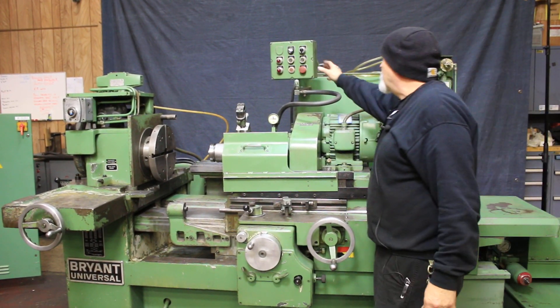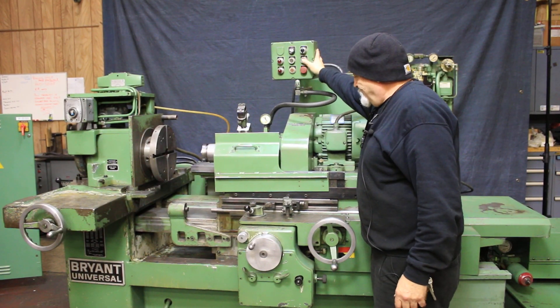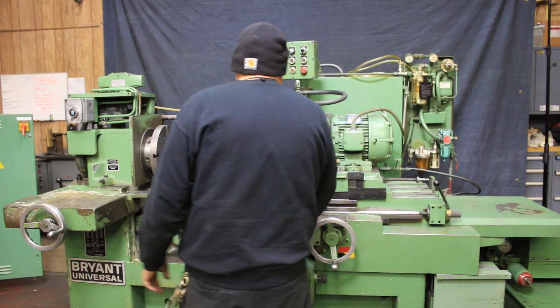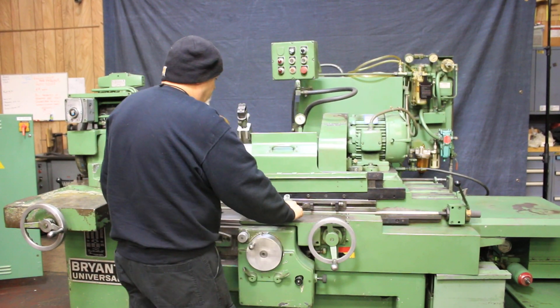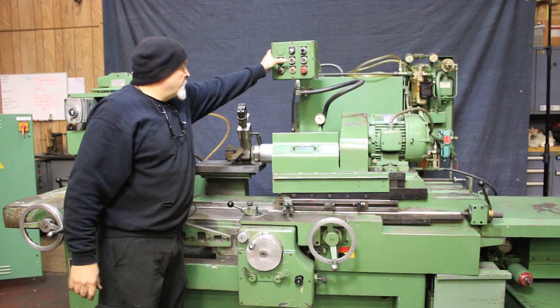Let's go ahead and give it a start. This is a hydraulic pump. Come out here and start the grinding spindle.